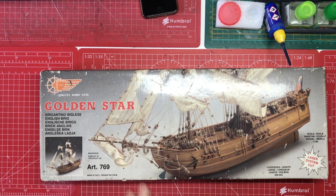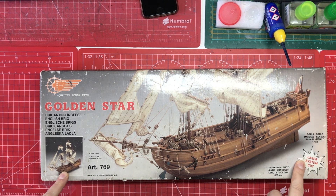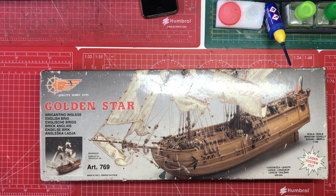We're looking at the Golden Star. This is, as you can clearly see, a wooden model ship. It's made by Minuta Models of Italy and it's quite an old kit now, although this one is laser-cut. It used to be that wooden ships came with a lot of printed parts and you used to have to get a fret saw and cut the parts out and shape them yourself. Laser-cutting came along and that made these kits more accessible to people in many ways.